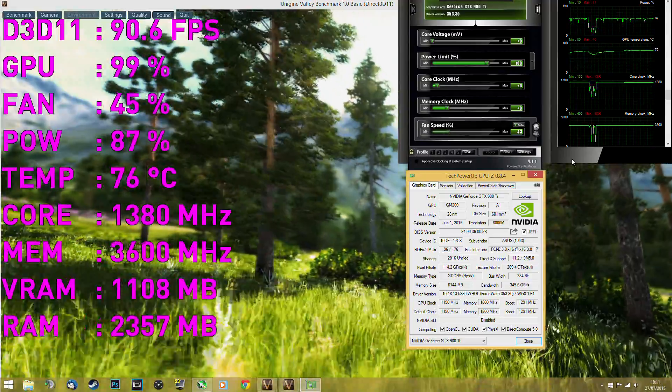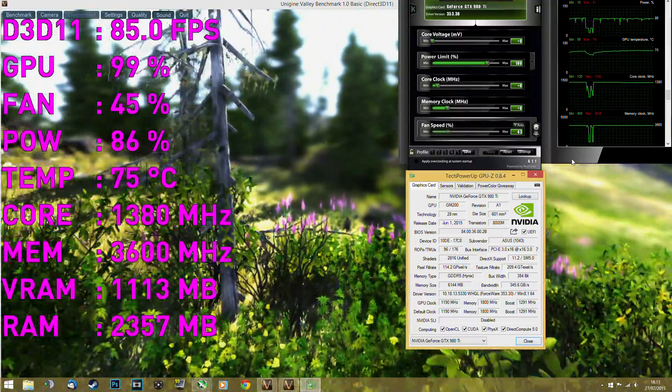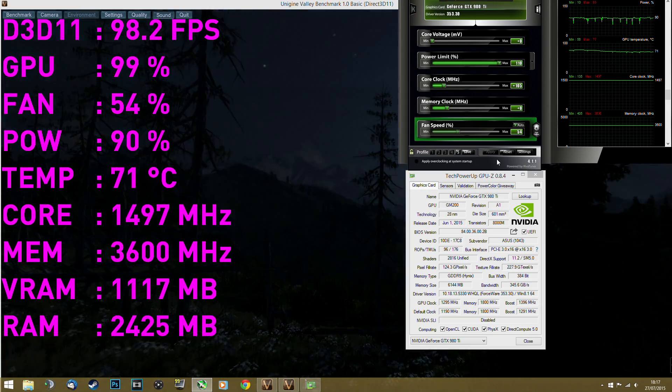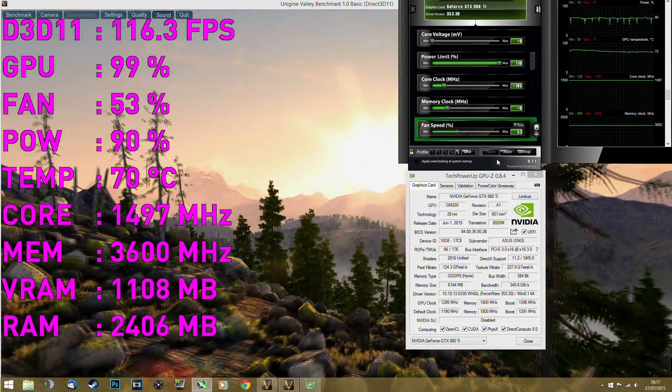I didn't overclock the memory for the reason I just said — I believe it needs to be cooled in order to overclock it. So the only thing I overclocked on this card was the core, and yeah, disappointing. But on the core I achieved an 8.5% increase. The base clock is 1190 MHz and the real boost — not the advertised boost — is 1380 MHz. The overclock I achieved was 1497 MHz, which is pretty nice.